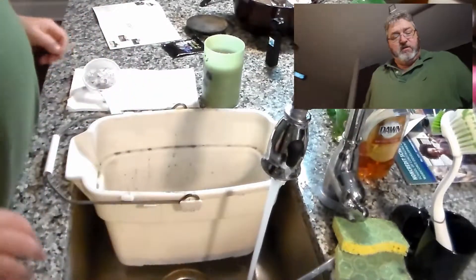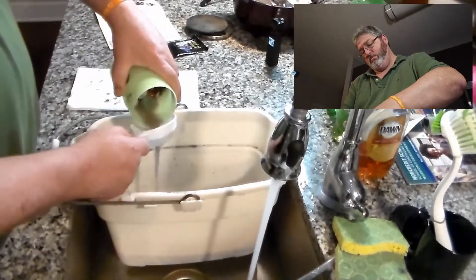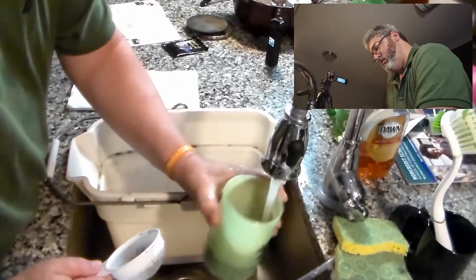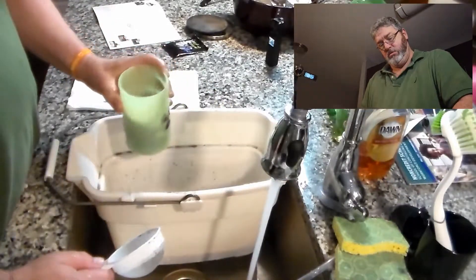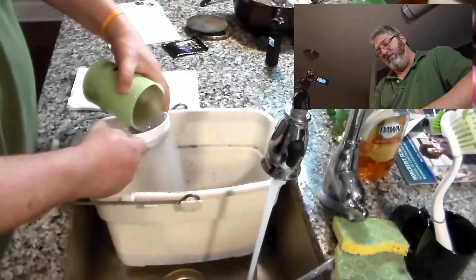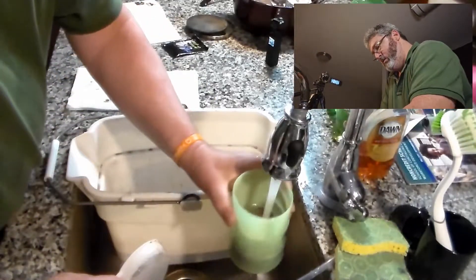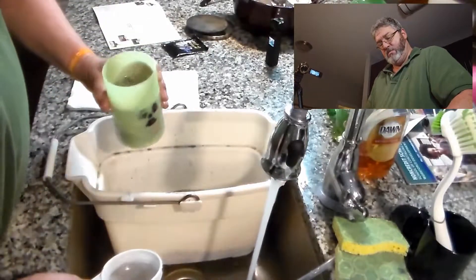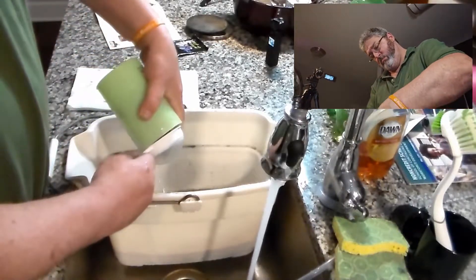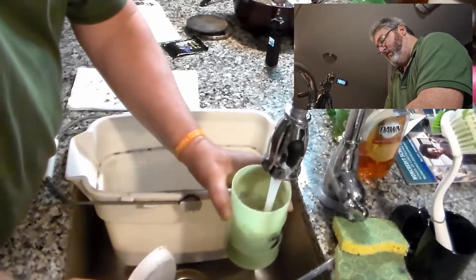I'm going to run the rocks through a couple of cycles of straining and rinsing. Look at that — they looked clean, but I just put clean water in and look at that — not clean! You're going to have to rinse a few times. Okay, it's getting there. Once it comes up clean, we'll go ahead and set these out.